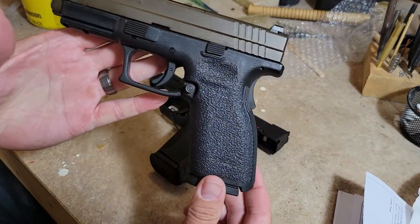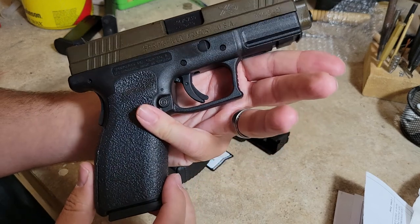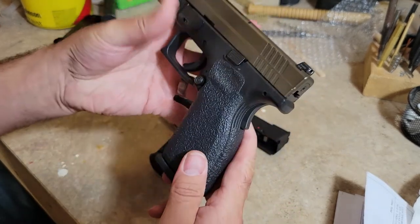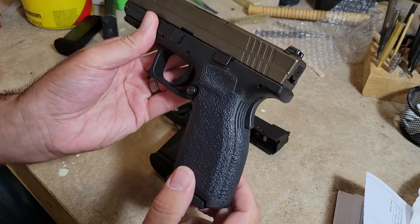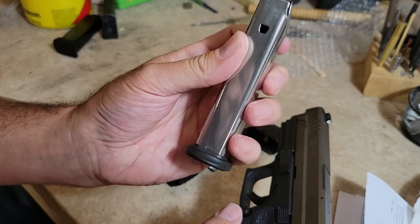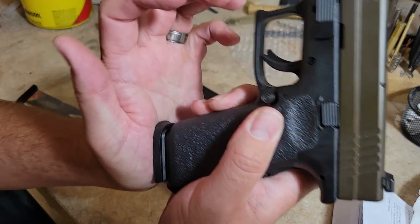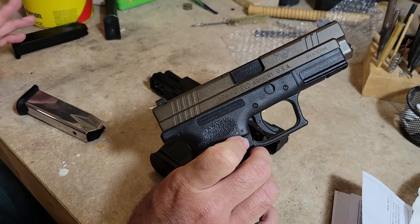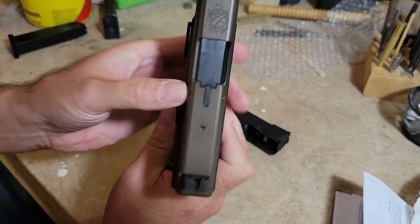Here we have the XD9 service — this is actually a Defender model that I've done some upgrades to, I have a video series on that. I have an extended magazine release on the driver's side, burnt bronze Cerakote, midnight bronze Ameriglo night sights, and a traction grip on there. This is 16 rounds — these are the factory mags. However, an 18-round body would fit in there, and Mec-Gar used to make an 18-round flush-fit magazine for these, which I believe is discontinued now but you can still find it.